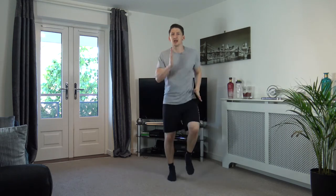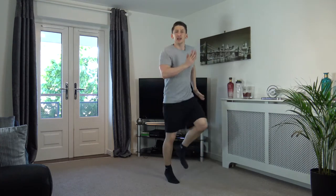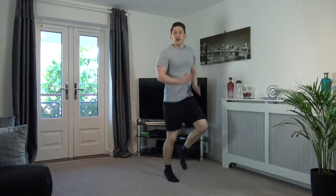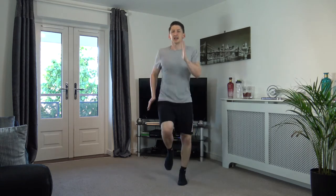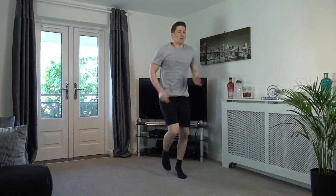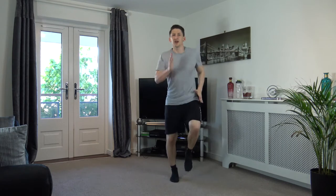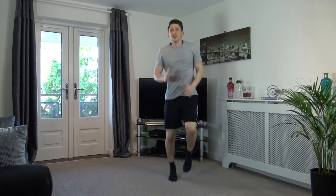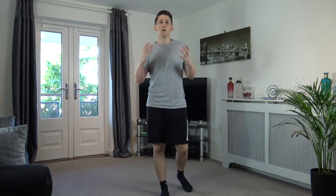Into a run. Let's increase the speed in three, two, one — bring the knees up, guys! Get the heart rate up, body nice and warm. We're going to increase again in three, two, one — faster! We've got one more increase in three, two, one — even faster, come on! Hold it there: five, four, three, two, one. Great effort — that's the warm-up completed. Get yourselves a drink of water, take a breather.